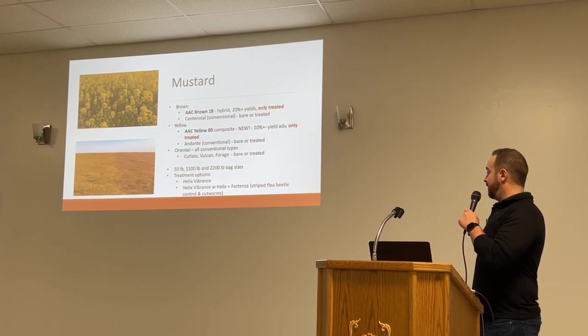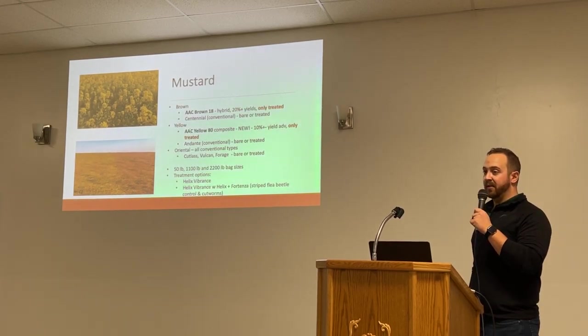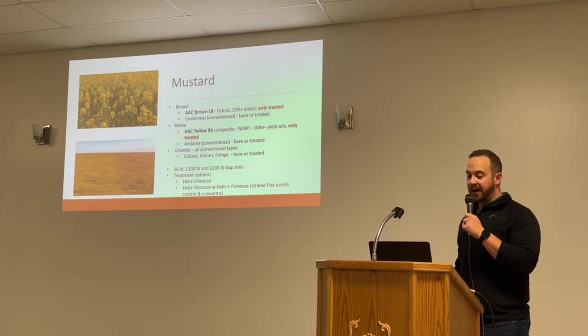Seed treatment options this year are Helix Vibrance, and then Helix Vibrance plus 410s Advanced for a little bit of extra flea beetle protection.